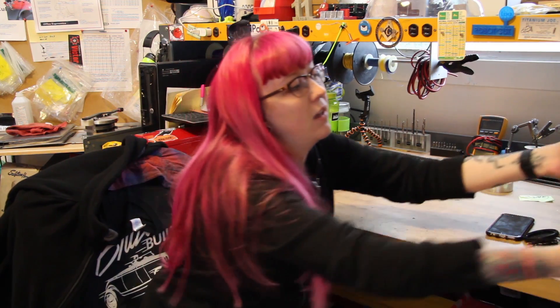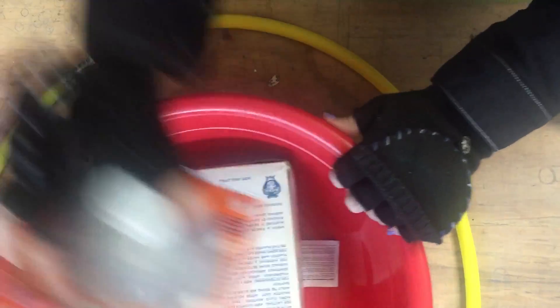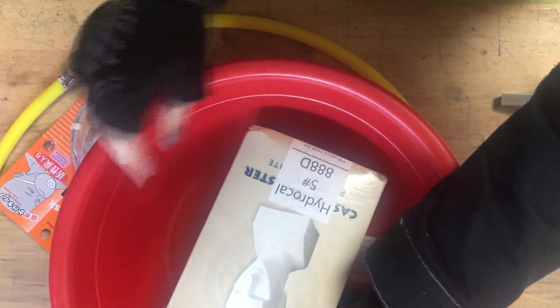The first time I tried making a ladybug mold, I used foam, and it kept expanding and cracking. So this next time I decided to use HydraCal, which is a type of plaster, and it shouldn't have some of those same issues.